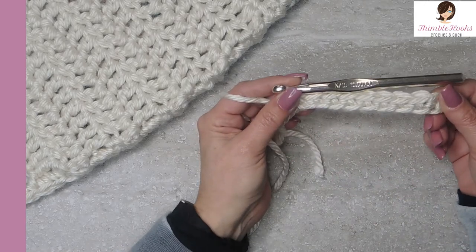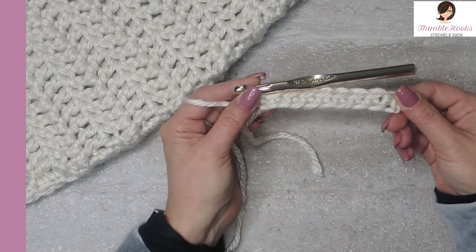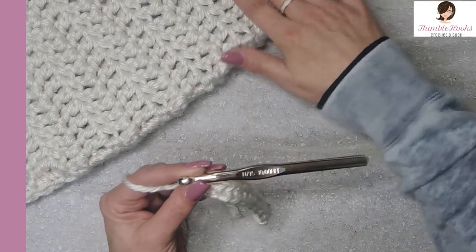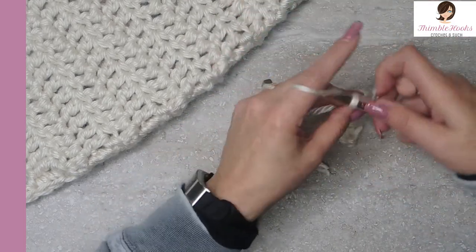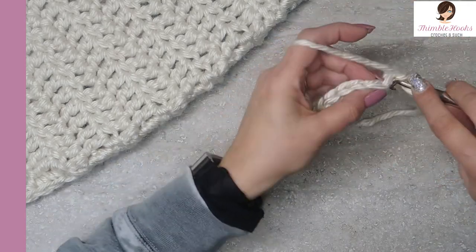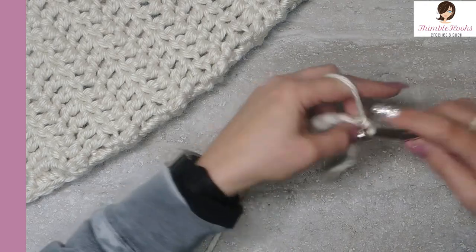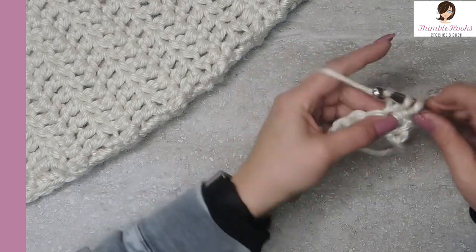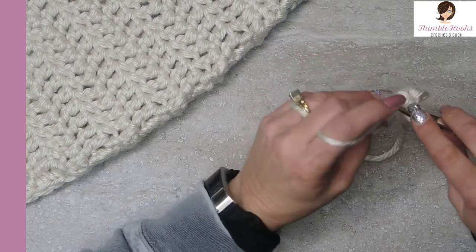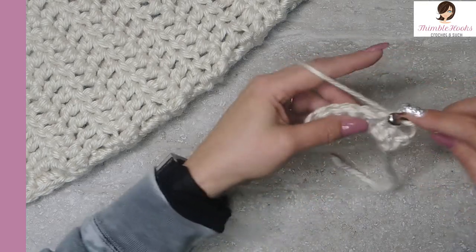So there's one row of single crochet. We're going to make four more that look just like it for this pattern. There's a chain one, turn your work, and do nine more single crochets. Very simple, very basic — nothing fancy, just regular single crochets all the way down.